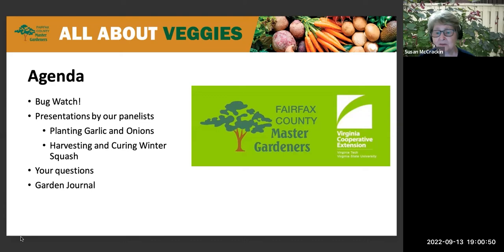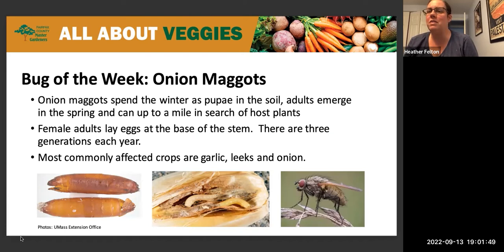This evening we'll start our clinic with bug watch. This week our bug watch is the ever-unpleasant onion maggots — insects I absolutely hate running into. Onion maggots spend the winter in the ground; they overwinter there. Adults emerge in the spring and can range for up to a mile in search of host plants, so even if you don't have them now, no one is immune.